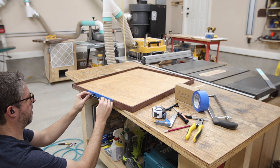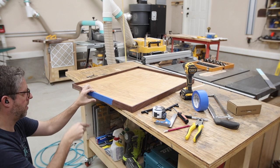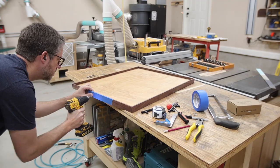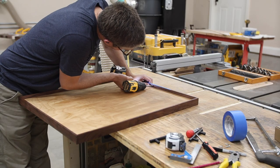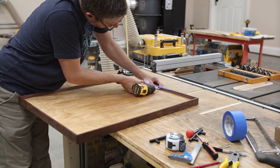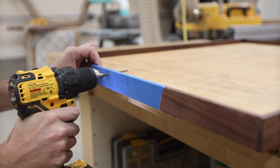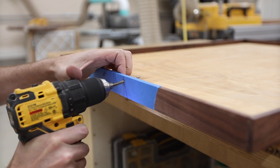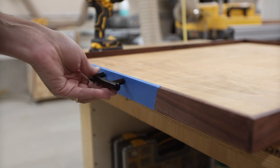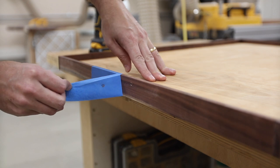Something to watch out for: I wanted to countersink the screws on the other side a little bit, so I drilled through with a small drill bit first. Then from the inside of the tray I used a larger Forstner bit to create that countersink so the screws would sit flush. Then I came back with the correct size drill bit for the final bolt size. A quick test fit revealed that everything lined up just fine, so I took the handle back off, removed the tape, and installed it permanently with a screwdriver.